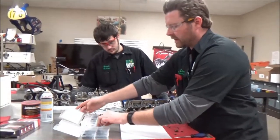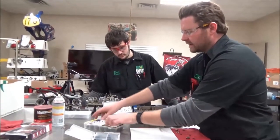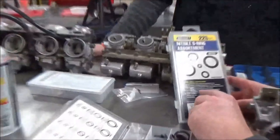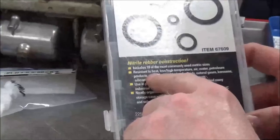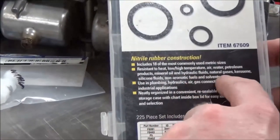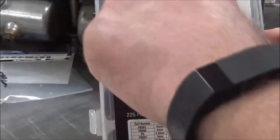I do want to make a point that we've had a lot of success using these o-rings. This one here specifically has resistance to heat, high-low temperature, air, water, petroleum products, fluids, gases, kerosene. So this is nitrile.